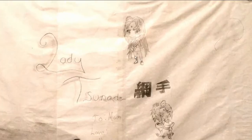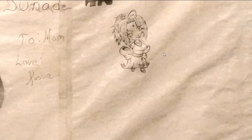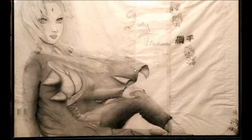We got Tsunade here with her giant head, and we got two little chibis over here. I think these are the first chibis I've ever drawn, and boy did I draw a lot of chibis — this was the beginning of the end right here. Well, this thing looks like shit. It's all taped together because the drawing was too big for the paper, so I taped it together. Moving on.